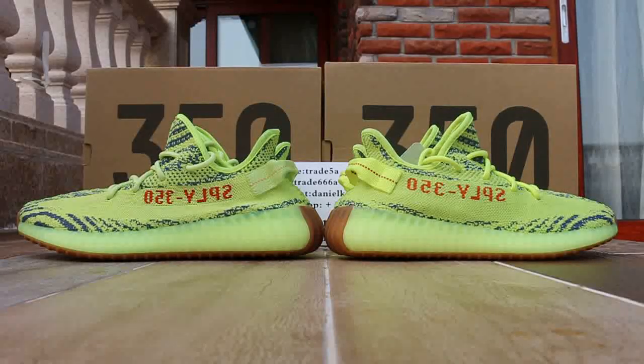Yesterday, do the review. Do the review for the compilation — Adidas EGBoost 350 XMI Frozen Yellow.